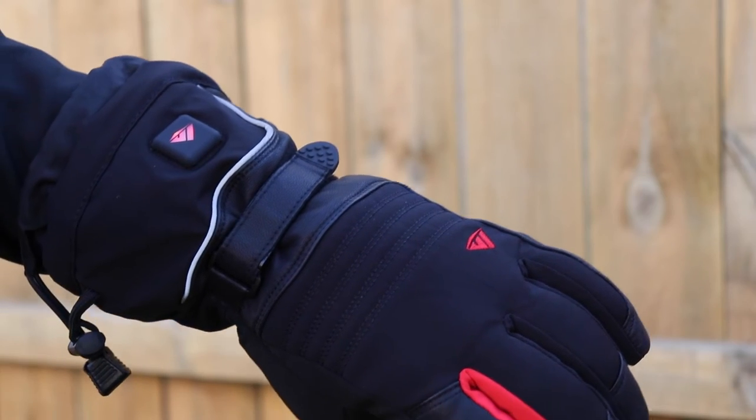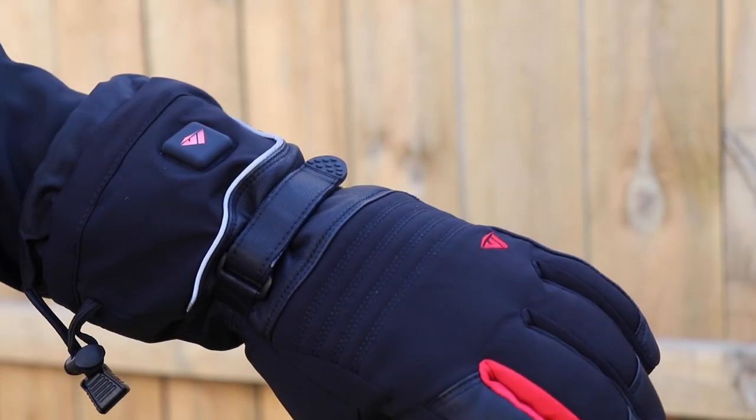These gloves are going to run you about $90. If you're interested in picking up a pair for yourself, you can use the Amazon link in the description of this video. Please let me know if you have any questions or remarks about this product — I would love to see what you guys have to say. Thank you guys for watching, please leave me a like if you enjoyed, subscribe if you want to, and I will see you guys in my next video.